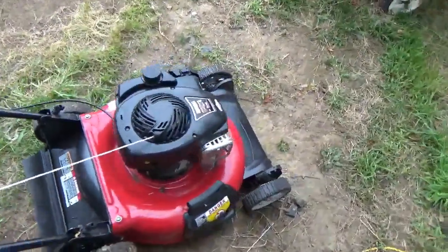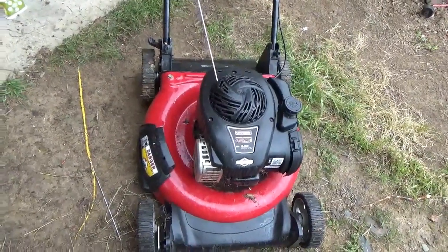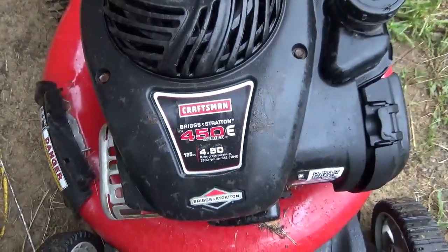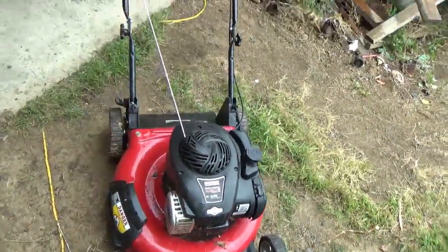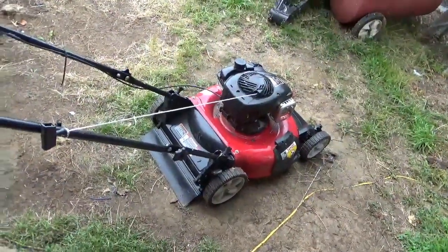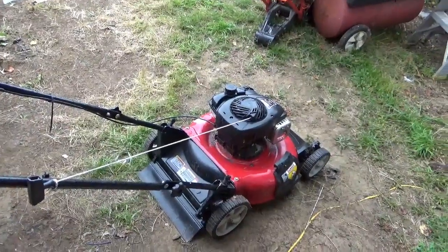I don't know what kind of motor this is — oh, it's a Briggs, supposedly four and a half horsepower. They're talking foot-pounds, because I couldn't figure out how they'd get four and a half horsepower out of only 125cc's. I'm thinking it's more like three or two and a half. But anyway, I'm going to take the top of it off and see if we can't get this thing running.